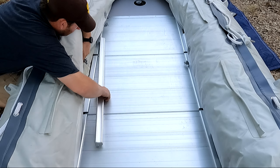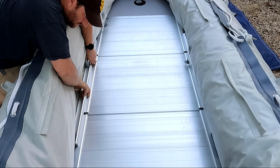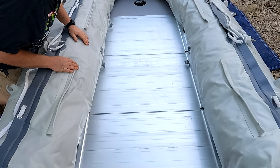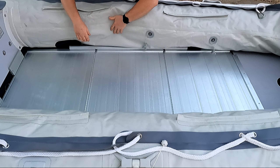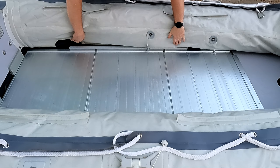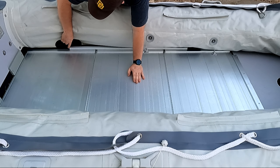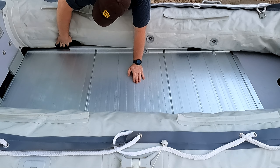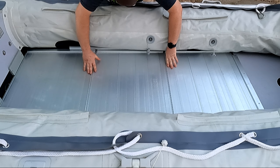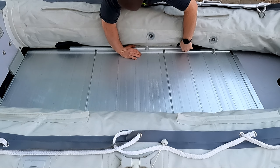Now let's do the other side — same thing here, come in from the side, try to center it up between all three pieces, and kind of roll it into place. One other thing I wanted to point out: not all boats, but a lot of them will have this extra patch inside here — you'll have it up front and in the rear — and that's to keep the ends of this side piece from rubbing through your boat. You want to make sure it is lined up with these patches so that you don't rub a hole through your boat.